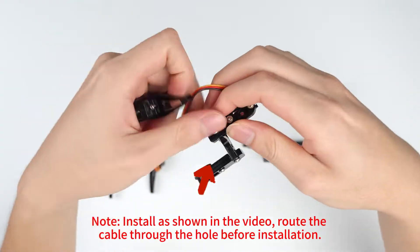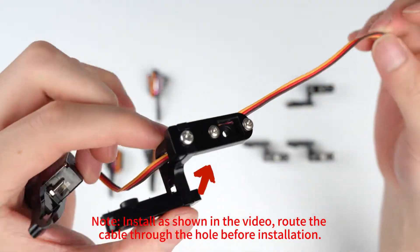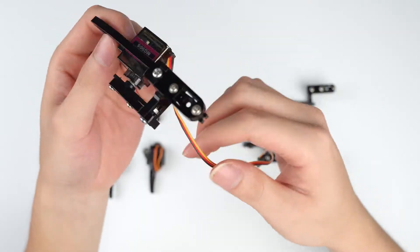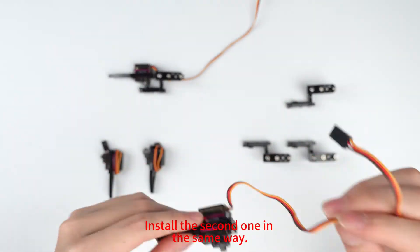Note: install as shown in the video. Route the cable through the hole before installation. Install the second one in the same way.